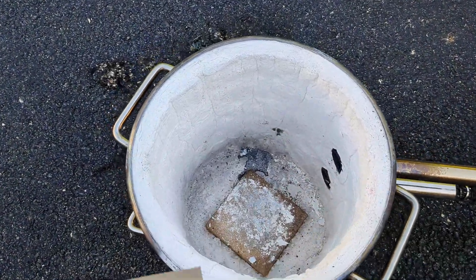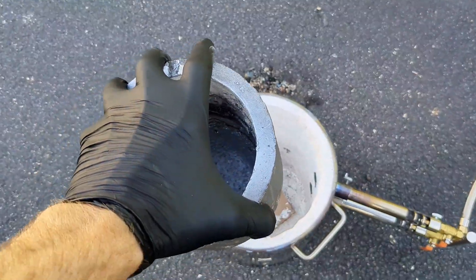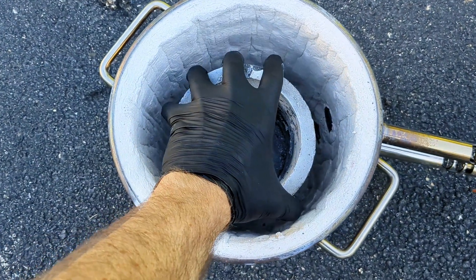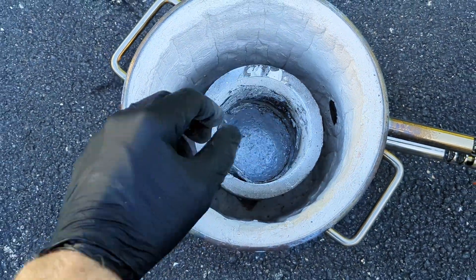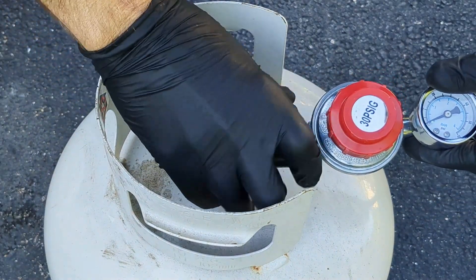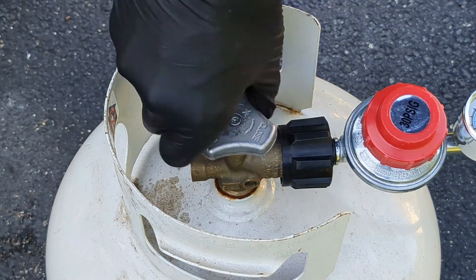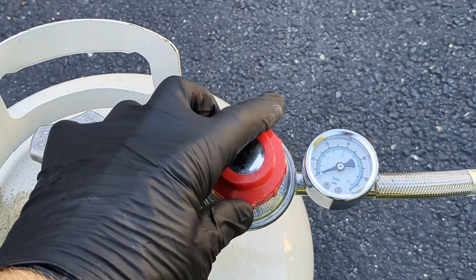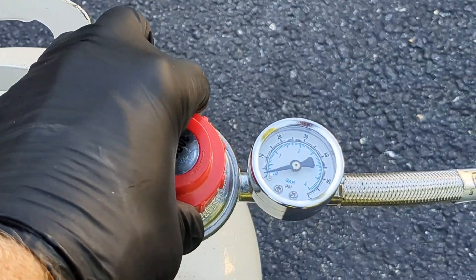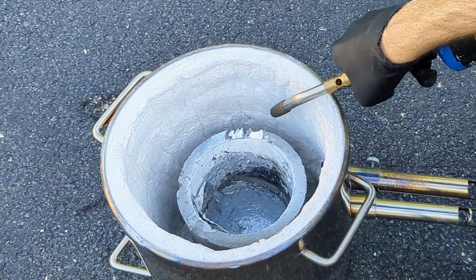In today's metal melt I am using the Vever 12 kg propane furnace. I'm gonna put some cardboard down before putting the crucible — this helps prevent the crucible from sticking to the block. When the crucible is loaded into the furnace, it's time to hook up the propane to the fuel line. Open the fuel and adjust the regulator to about 5 psi — that's where I like to keep it. Now we're ready to light the furnace.